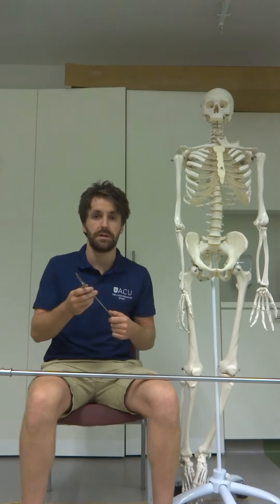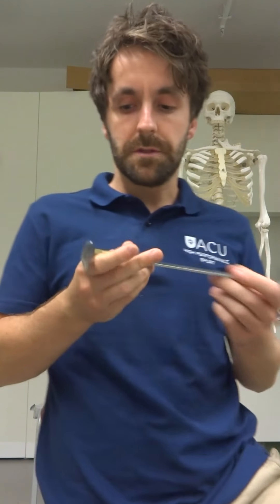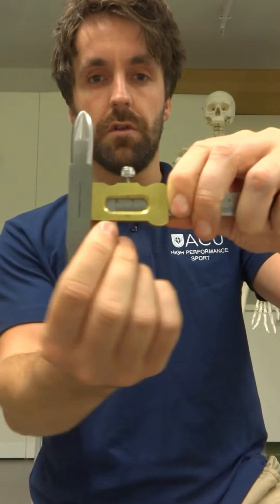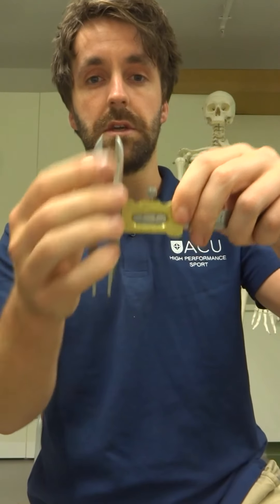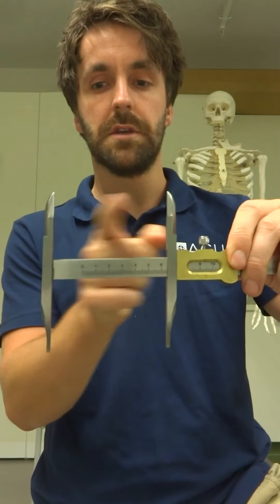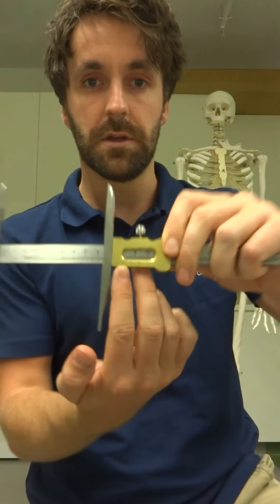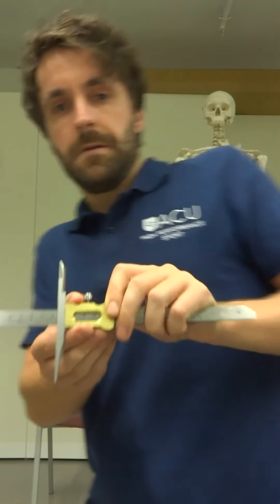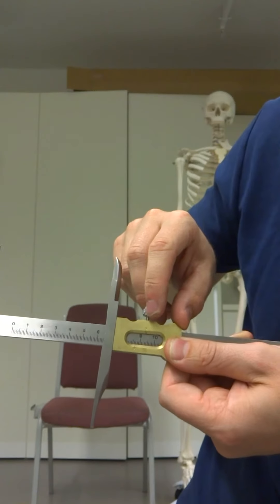First up, let's take a closer look at the short arm calipers. We can see that when they're placed together at the end, we have an indicator along the gold part of the bottom that says zero — showing the distance between the two arms is zero centimetres. As we move out, where we read the distance is not between the two arms, which a lot of students do, but where that zero marker is on the gold plate. In this instance, the measure would be just short of nine centimetres — about 8.6 or 8.7 centimetres.